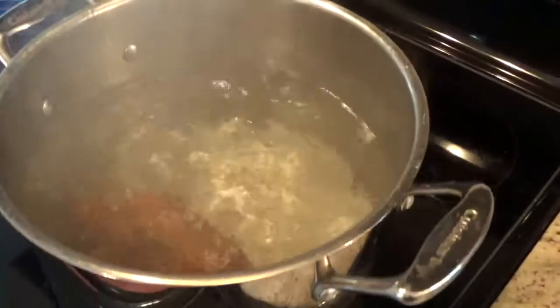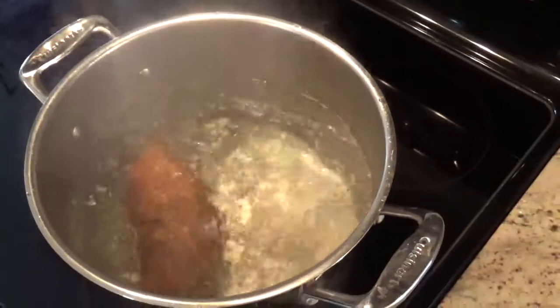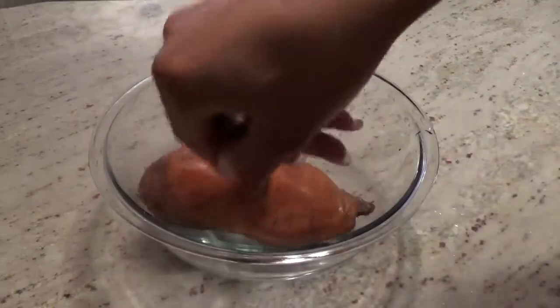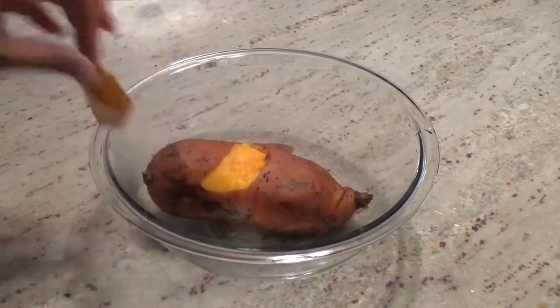Start by boiling your potato for approximately 40 minutes. You'll want to check it from time to time for the softness. Once the potato is completely softened and it's done boiling, place it into a mixing bowl and peel the skin off of it.